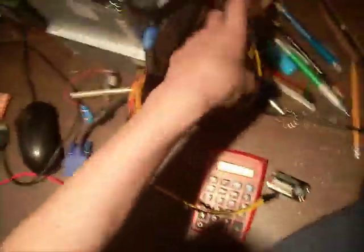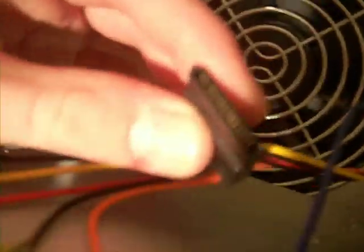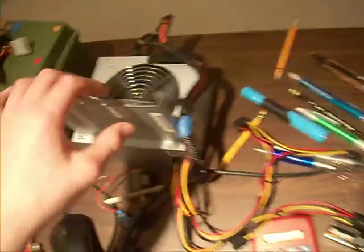What I've done is I've just cut from one of the connectors that wasn't being used. It looks like that. 12 volt, which is yellow; 5 volt, which is red; black, which is ground; orange, which is 3.3; and blue, which is negative 12.